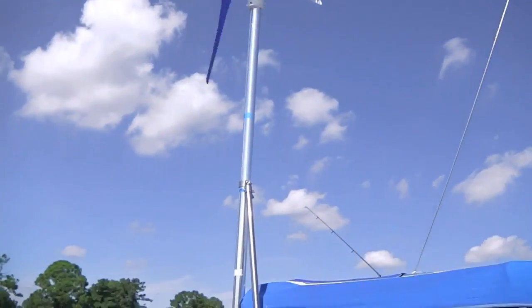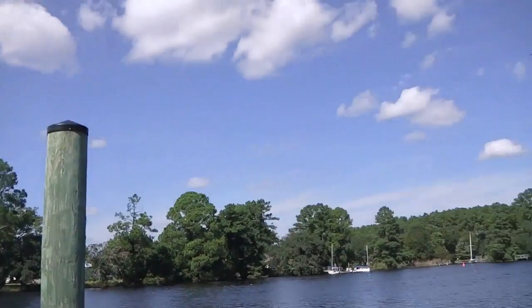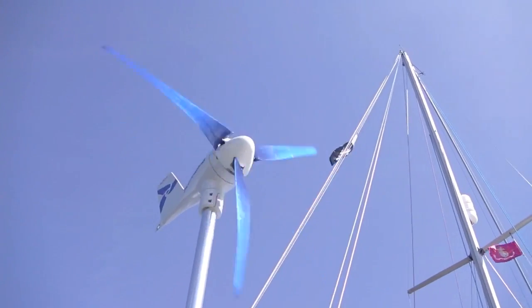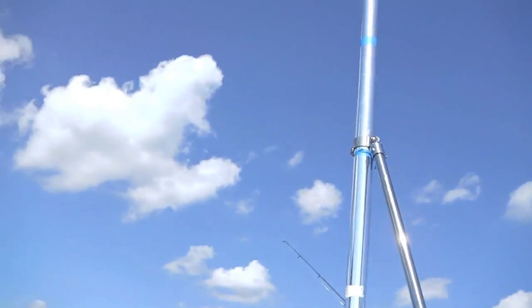We just finished installing our brand new wind generator. We went with the Silent Wind — it's the quietest model on the market. I would say it performs best between 10 to 20 miles per hour.